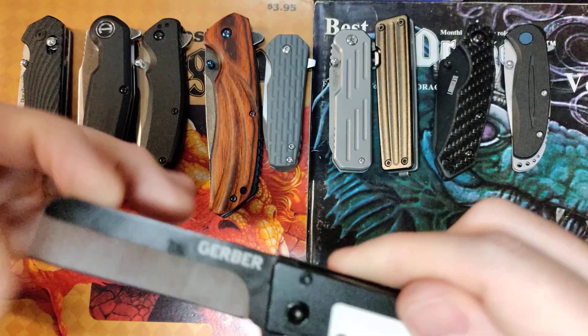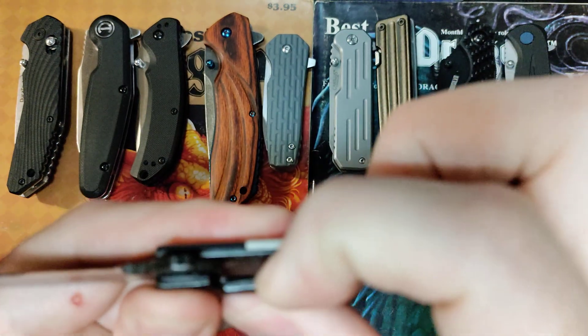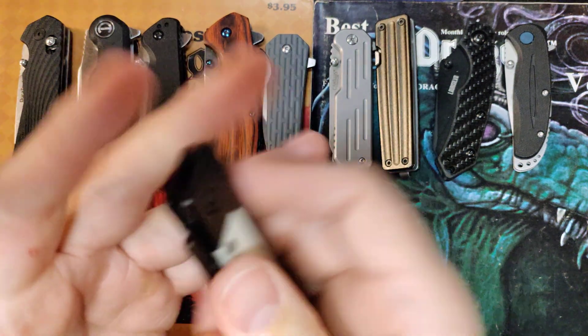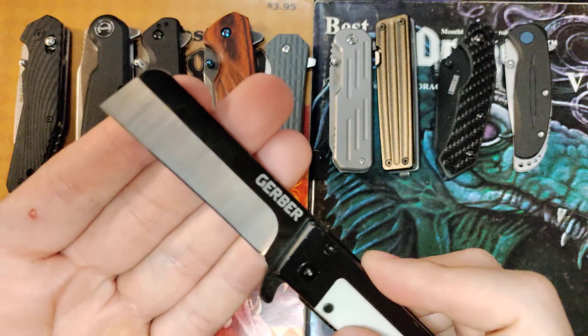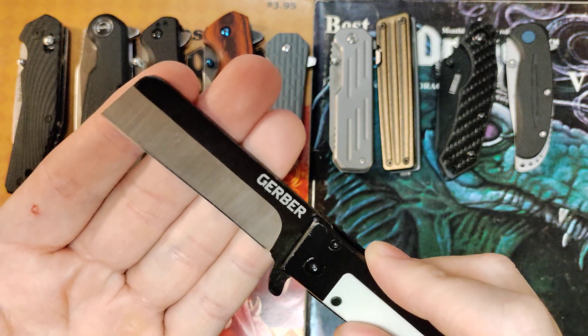So I put the screws back and did the one thing I didn't want to do — I got in on the lock and just pulled on it, and pulled on it, until it relaxed enough to start working like normal. Now, after doing that, a little bit of wrist flick and it pops open. It's a very light wrist flick, and it's acceptable for something on bronze washers.